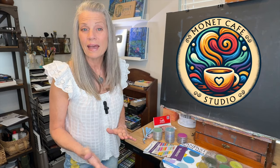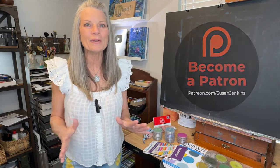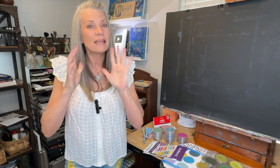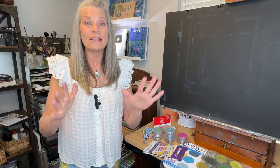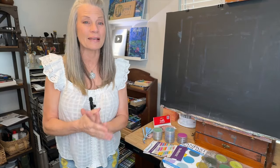Hello, artists of Monet Cafe Studio and patrons on my Patreon page. I'm happy to bring you a teaching theme this month that is a type of pastel that's different than any other pastel I've ever known, and they're called pan pastels.